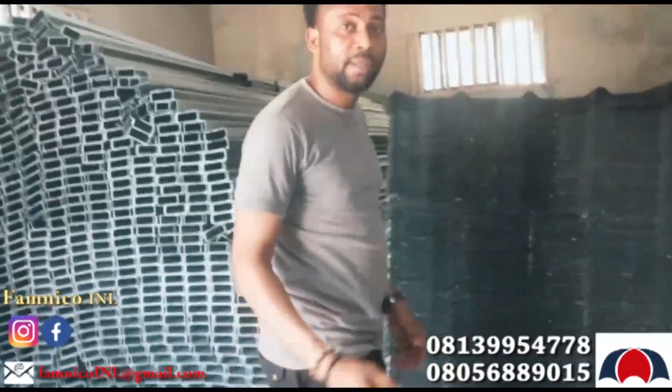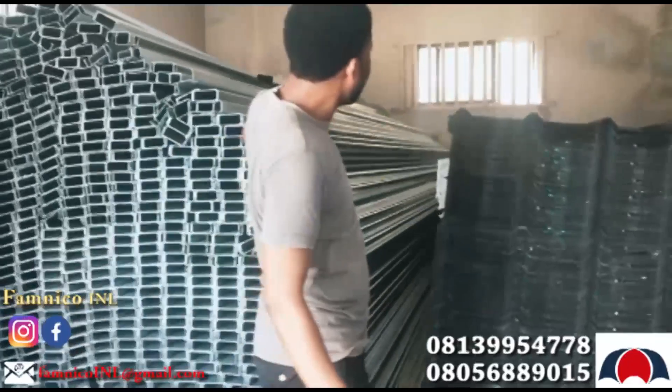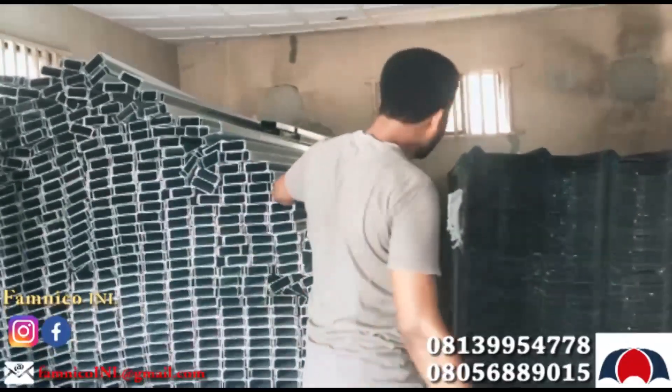Unlike wood that bends easily, this doesn't bend — you can see it. Six meter length, you can see it all well done. The length is six meters.